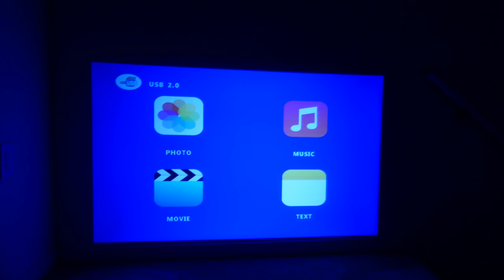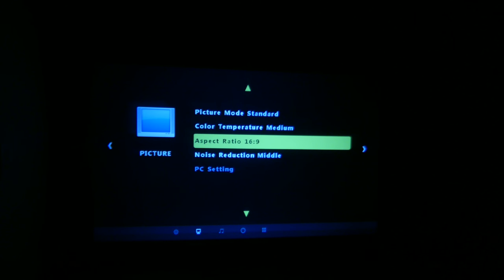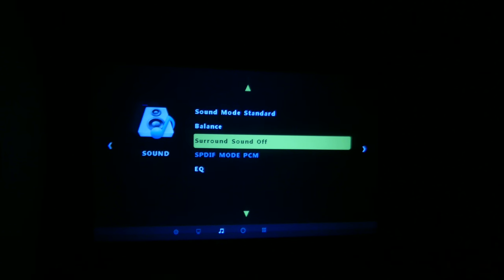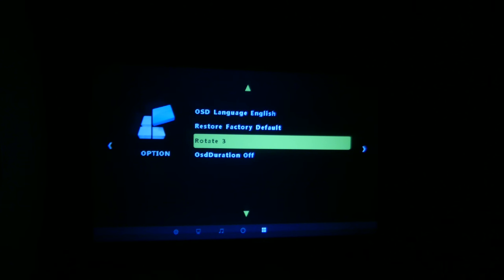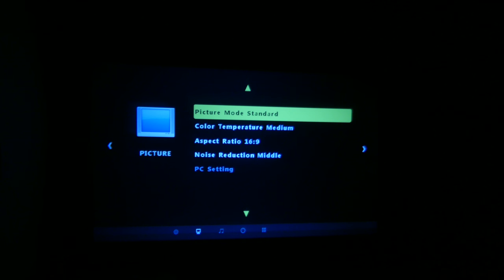This is the main screen you see when the projector is running. You get photo, music, movie, and text — yes, it will play .txt formatted files as well. In the picture settings you can change picture mode, color temperature, aspect ratio, and noise reduction. In sound settings you have sound mode, balance left or right, surround sound on or off, and even an EQ to further adjust. There are also OSD language, restore factory defaults, and software update options. You can also rotate the image in three different settings for ceiling mounting, and perform software updates via USB. I didn't find any updates for this particular model.